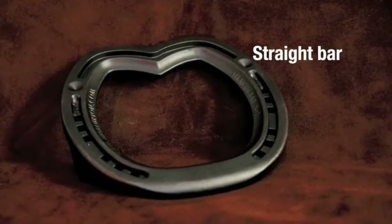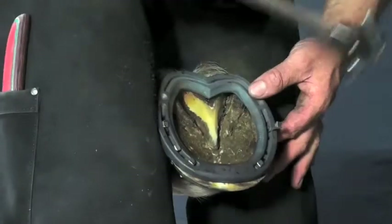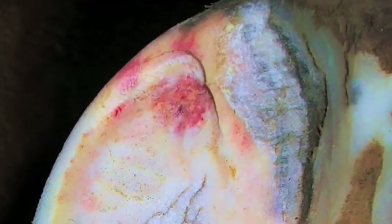The Jim Blurton straight bar shoe provides more support than a regular shoe. It is used in the treatment of many foot and limb abnormalities.